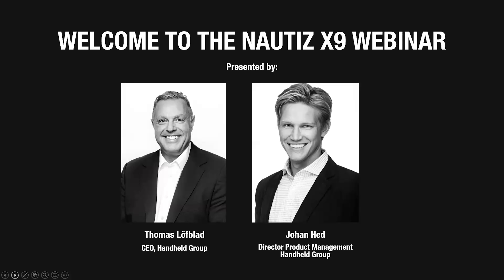Hello everyone and welcome to the Nautis X9 webinar. My name is Thomas Loftblad and I'm the CEO of Handheld Group. I'll be hosting this webinar today together with Johan Hed, our Director of Product Management. Today we're introducing the new and improved Nautis X9.